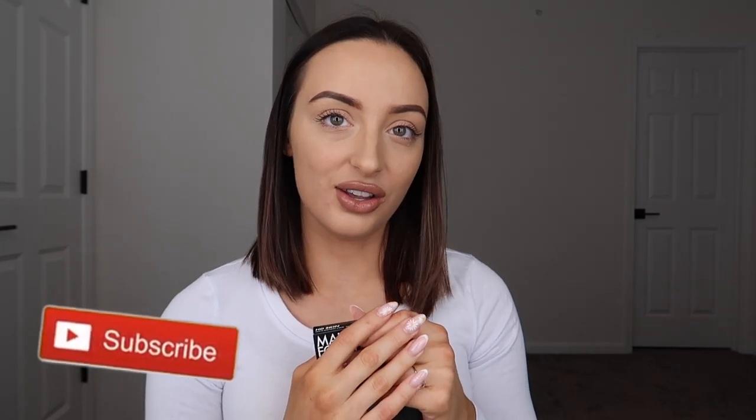Before we get started, please make sure to give this video a thumbs up and subscribe to the channel if you haven't already. It really means the world. You get three videos a week and I take suggestions if there's something specific you guys want to see. So please make sure you're subscribed. But if you want to see me review this brand new product, stay tuned for the rest of the video.